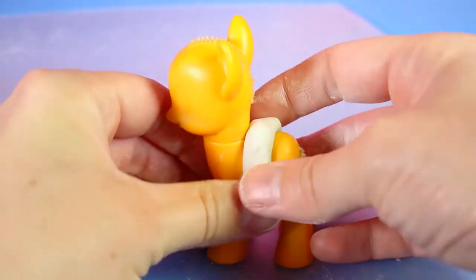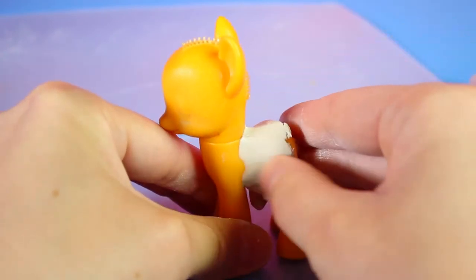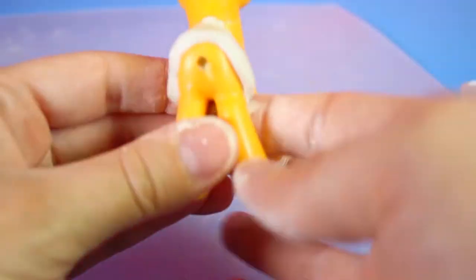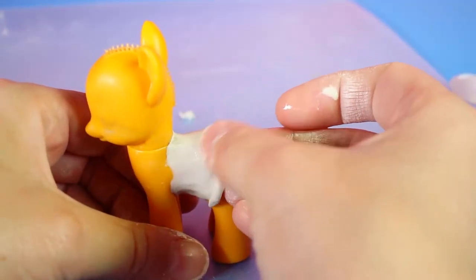Now using air-dry clay we'll make a thick snake shape and form it on the back of the pony for the bottom of the dress. Then we'll make a smaller snake shape and press it along the edge of the skirt to give it a finished look and an even edge.